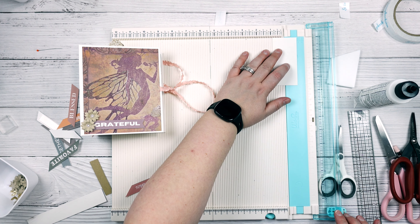All right, so let's finish putting our book together. Every one of these inside pages is a pocket page, so we can put an assortment of tags and whatnot in each one.